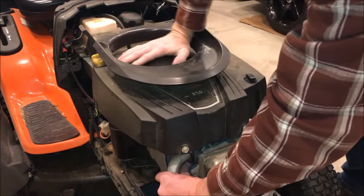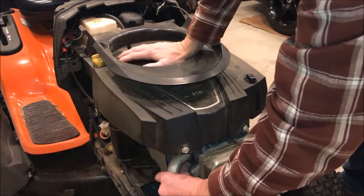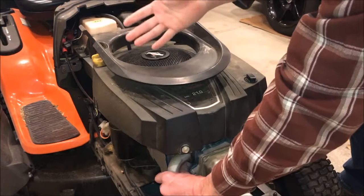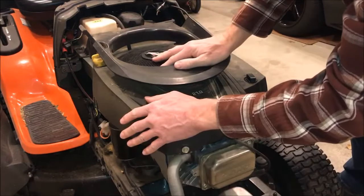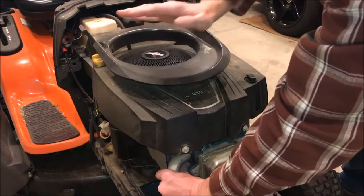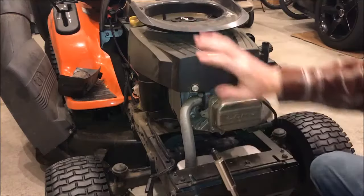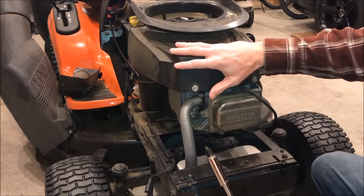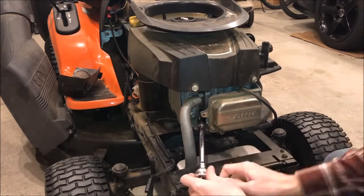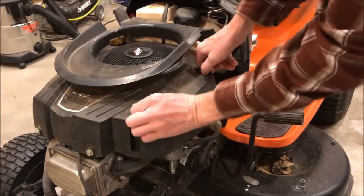Spin the engine to the point where you're no longer feeling compression on your thumb and no air is escaping — that puts you right around top dead center. That's where you want the piston in order to fire the motor, because our problem is too much compression. The release mechanism failed, so we don't want any compression in the engine right now. Once the piston is near top dead center, reinstall the spark plug.